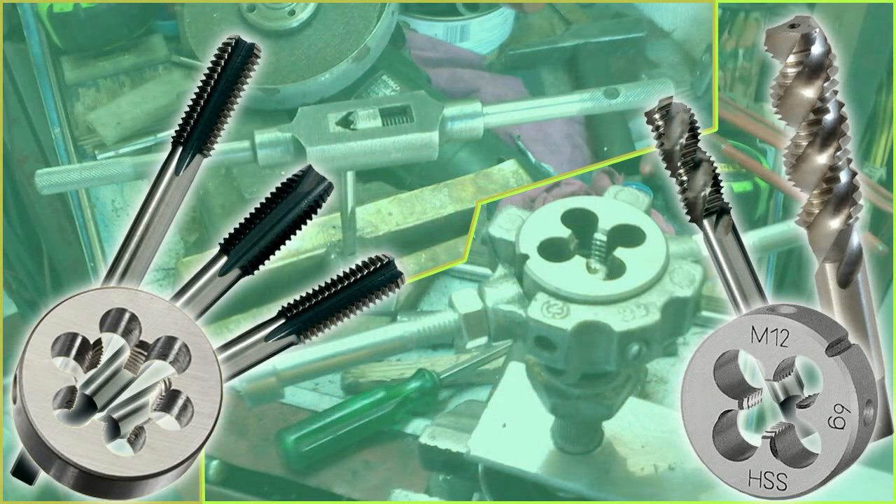A tap is used to cut or form the female portion of the mating pair — for instance, a nut. A die is used to cut or form the male portion of the mating pair — for instance, a bolt.